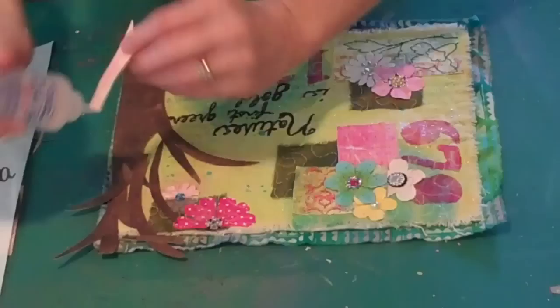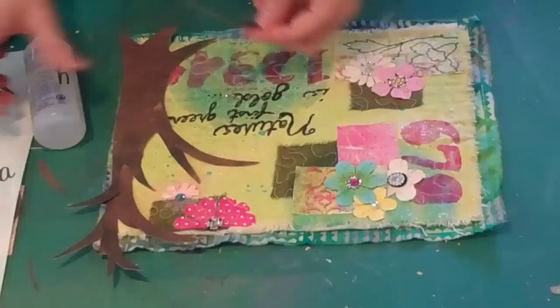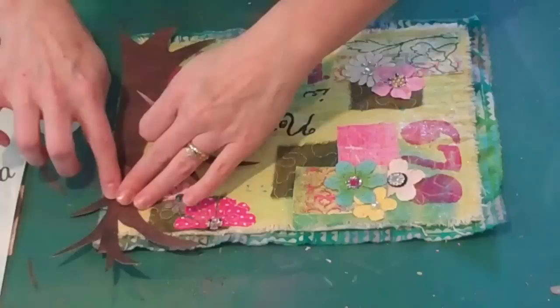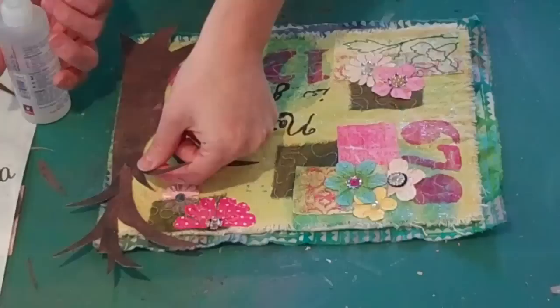I'm not really worrying if this is perfect — it's very random and I'm just kind of building some tree branches here. Nature is usually very random, and for an organic look you can't do too much planning or it ends up looking like you've actually cut it all out and planned it.